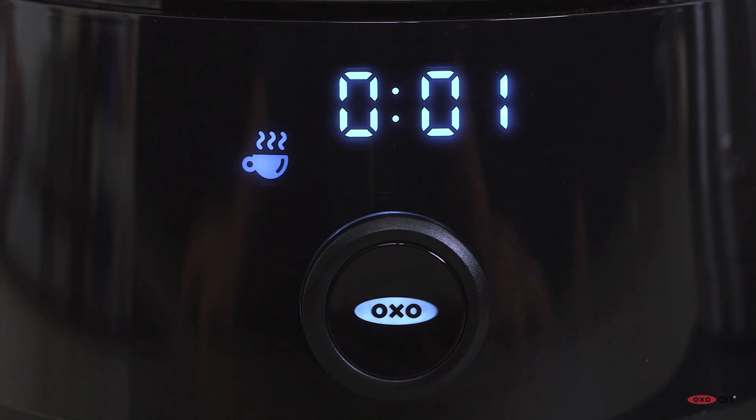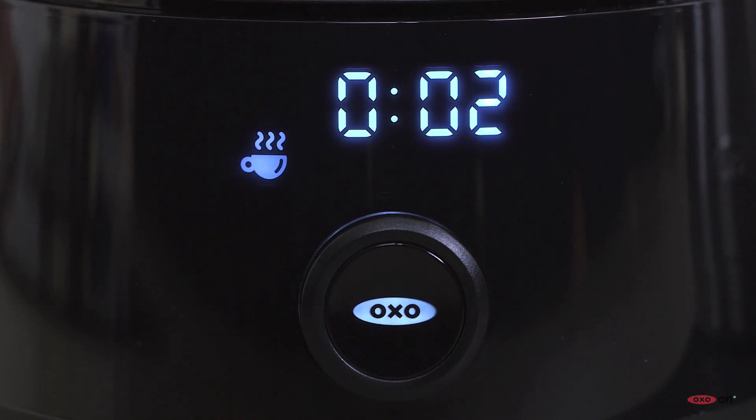When the brew cycle finishes, a freshness timer counts up, so you know exactly how long it's been since the brew ended. I'd recommend drinking the coffee within an hour.